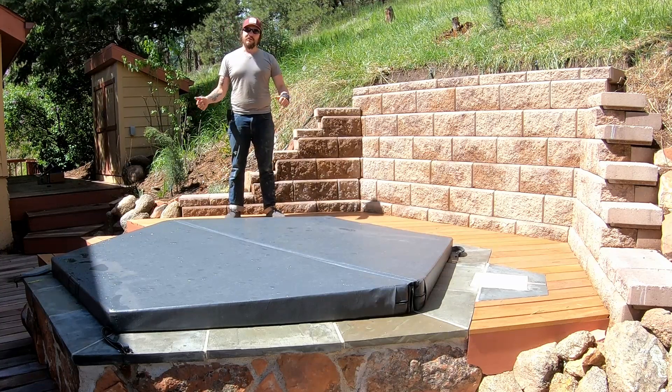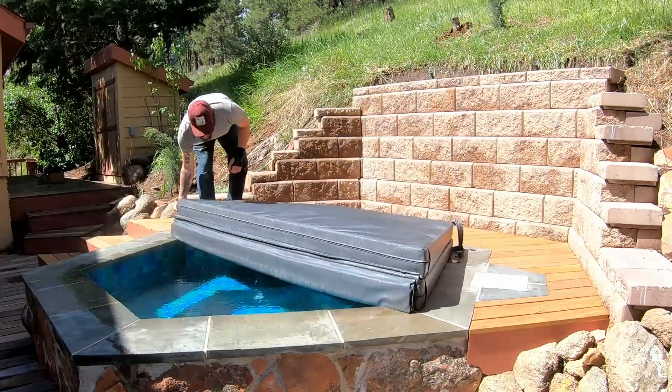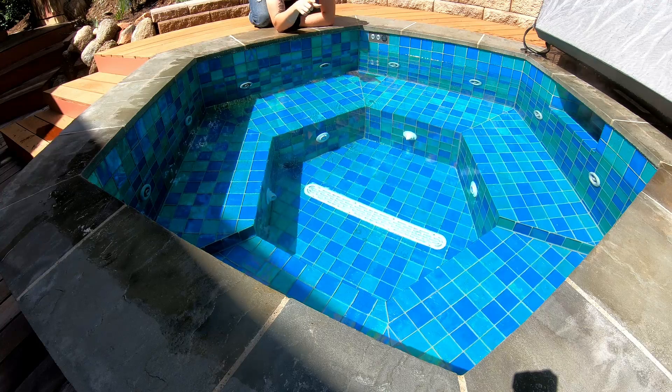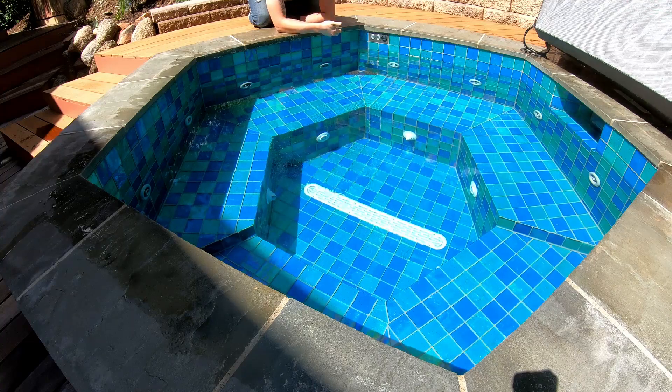So I'm going to pull the cover off and show you some of the tub details. As you can see, it's a hexagonal shaped hot tub. There's a lower footwell area that's smaller, then a seat that's three inches lower, and then four sides that are three inches higher. I believe it is about 21 inches to water level on the shallower side and 24 inches on the deeper side.